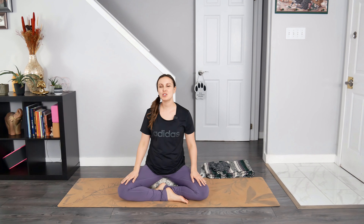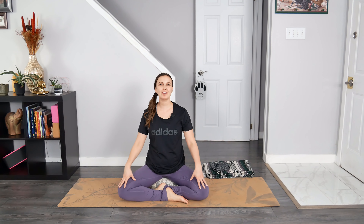Hello my darling friends and welcome to Yoga with Rachel. Today's class is a grounding yoga flow, so there will be no standing postures in today's class.